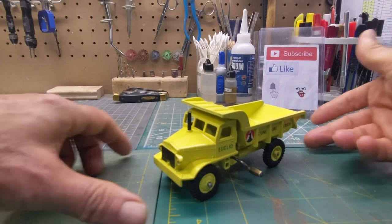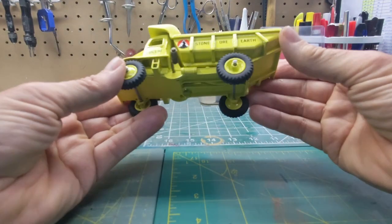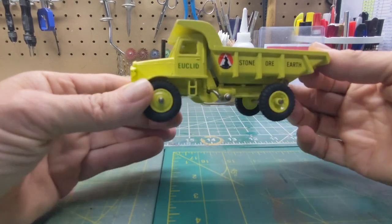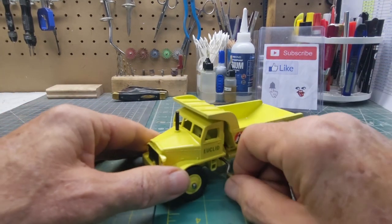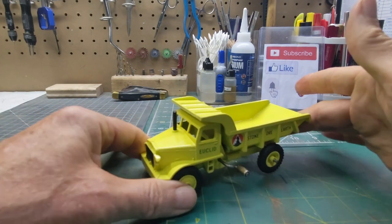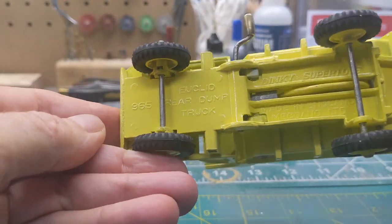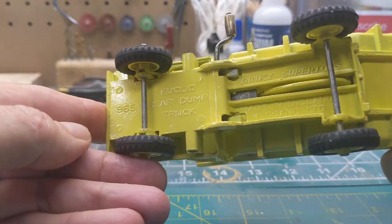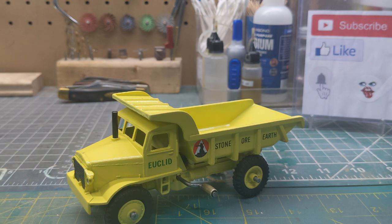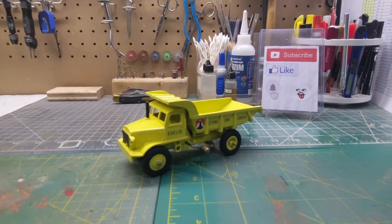Got another one done. I put this one together off camera because it was basically just putting the wheels on — wasn't a lot to it, but it turned out pretty nice. There are the details on the front and all the decals are on it. Let's check out the mechanism — there it goes, pretty nice and smooth. There's the other side. Take a look at the bottom — Euclid Rear Dump Truck, Dinky Super Toy number 965. Nice one, I like it. If you like what you see, hit the like button and subscribe if you see fit. And like my old buddy Martin says, it's done and dusted.